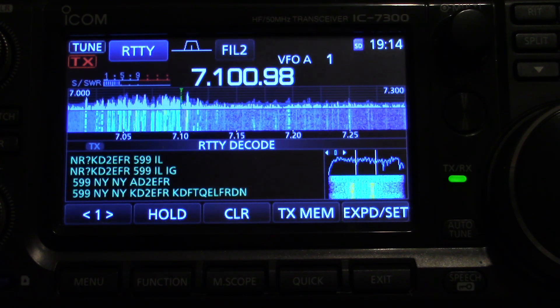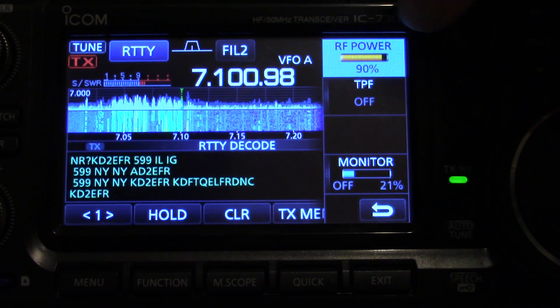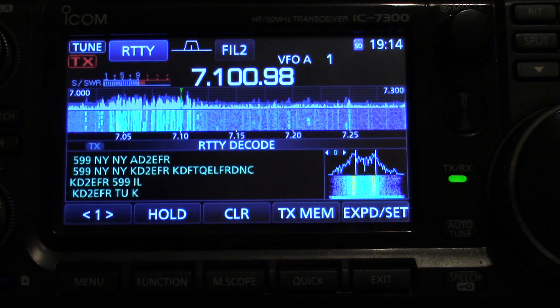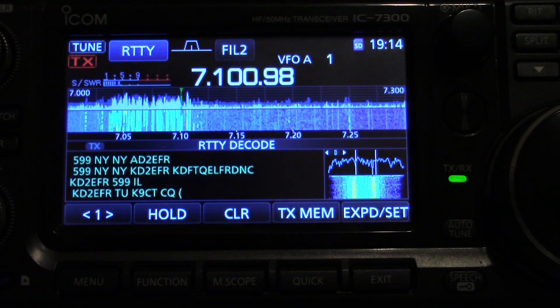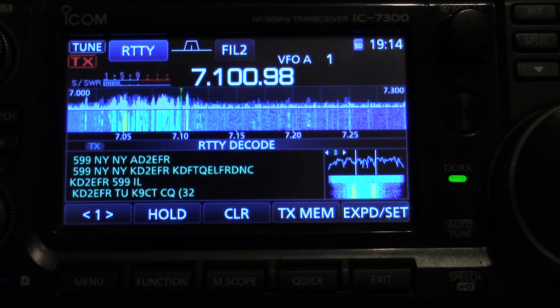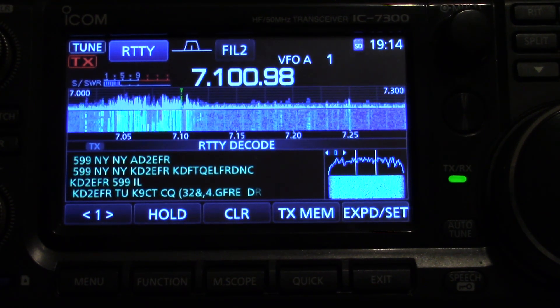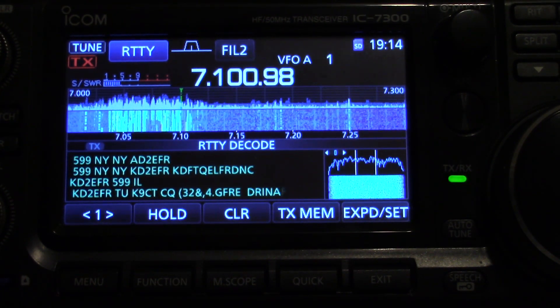It's good to have your power, since it's a continuous power, on about 90 watts, by the way. Okay, it's K9CT. K9CT.